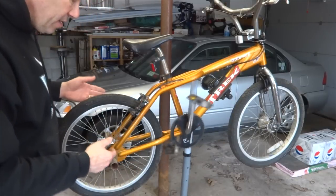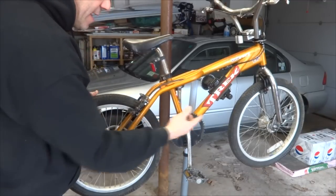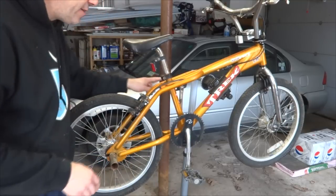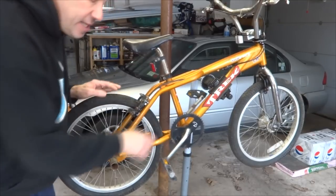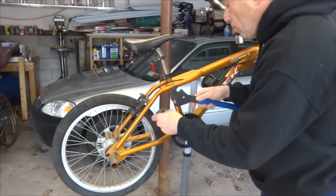The bike is missing a chain, so ordinarily the first step might be to loosen the rear wheel and remove the chain, but I can skip that step because it doesn't have one. I'm going to remove the pedals. Normally I would only need to remove the non-drive side, but since the crank set is chrome and I'm going to clean it all up, I'll remove the drive side pedal as well.